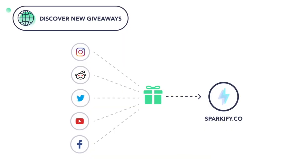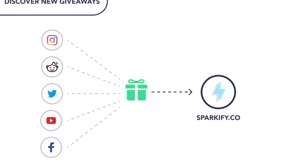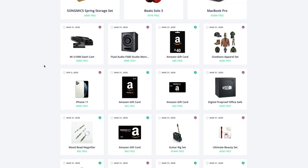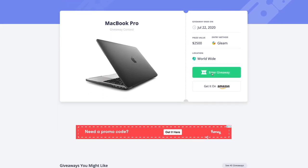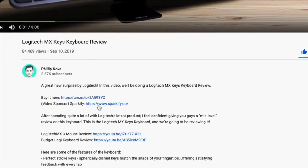Before we get into the review, a quick 30-second word from the sponsor of this video. Sparkify is a website that pulls in giveaways from all over the internet and brings them into one place, so instead of running around the internet looking for the best giveaways, Sparkify brings them into one place for you to cherry-pick which giveaways you want to enter. I'll leave a link down in the description below where you can create your Sparkify account to win some cool giveaway prizes.